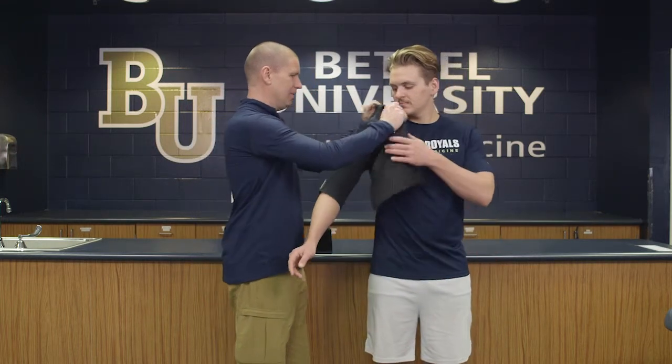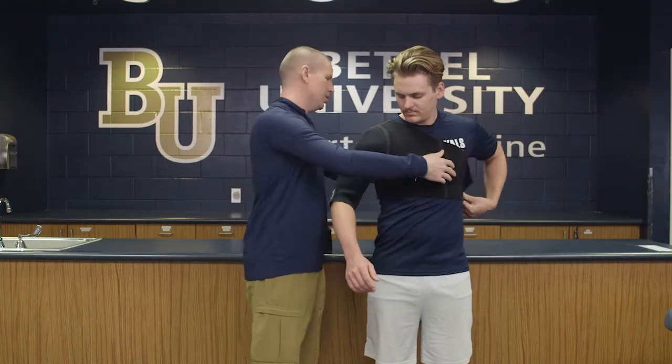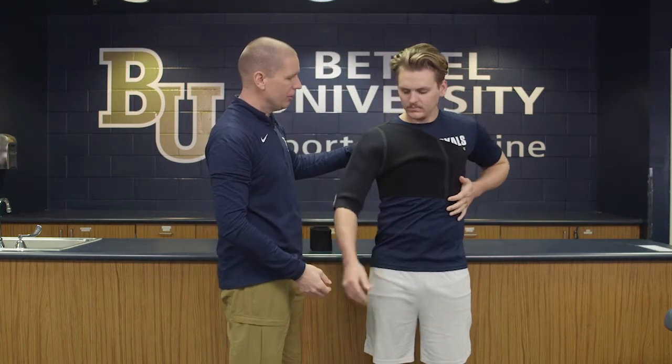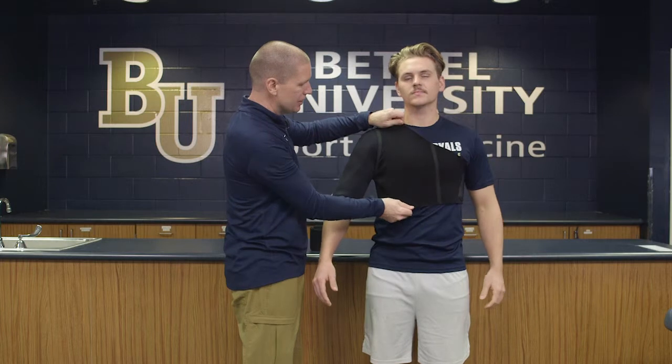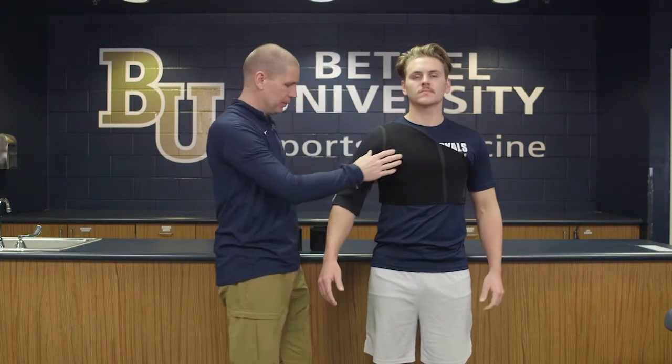We're going to place this onto an individual, kind of like you would put on a shirt. This could go on over a compressive shirt or under their jersey — it doesn't necessarily matter, but you do want to make sure it's good and snug. If it's too loose or falls off, it's really not going to do what it needs to do.